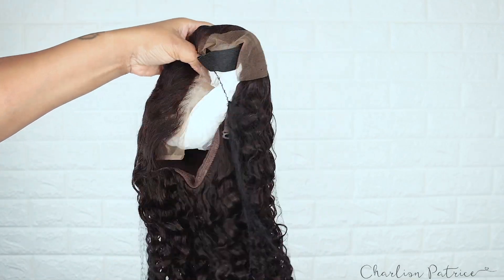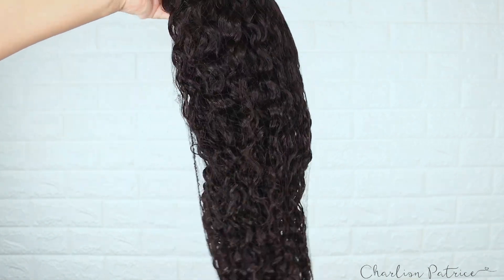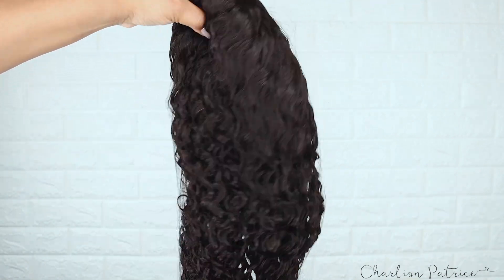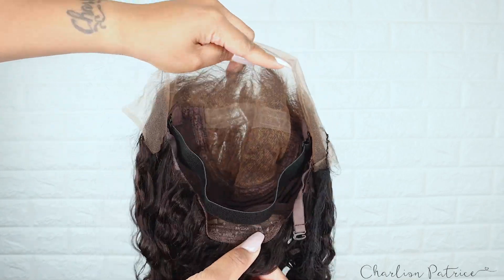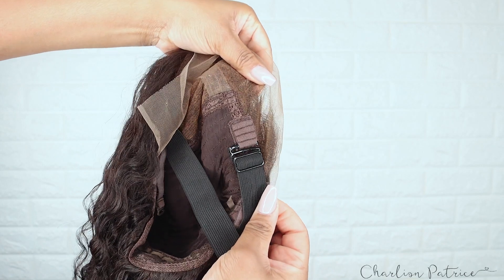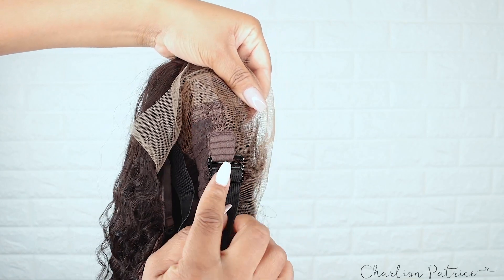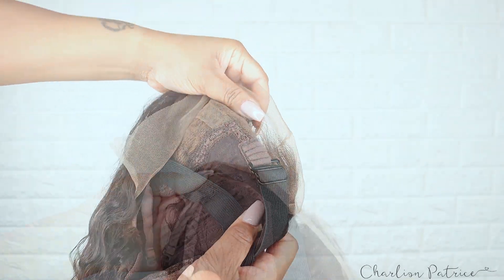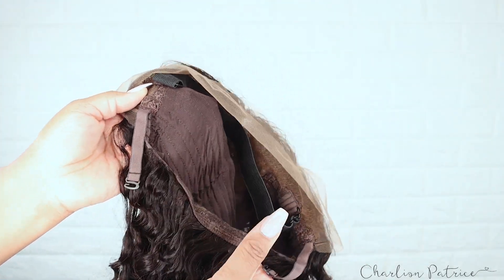This is how the wig looked once I took it out of the bag, and I'm just giving you guys a close-up of the hair and also the wig construction. Inside the wig you have an adjustable elastic band, adjustable straps in the back attached to the wig, and also a wig comb.